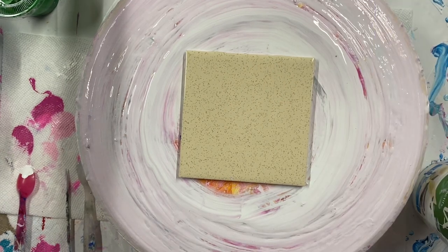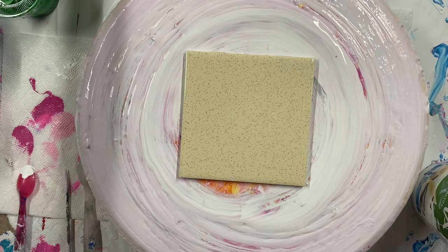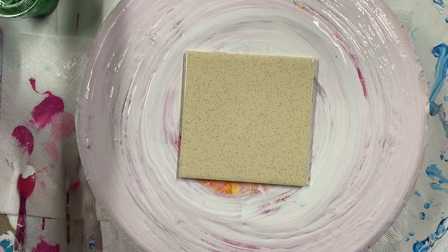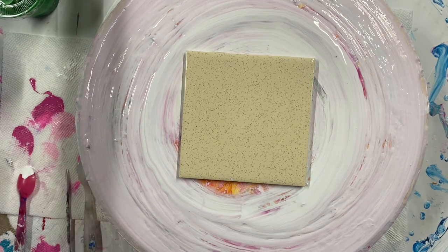Welcome everybody to Carol's Art Room. Today I'm going to start a new game set series with purple. Purple is going to be with a few different colors — today it's purple and some turquoise.